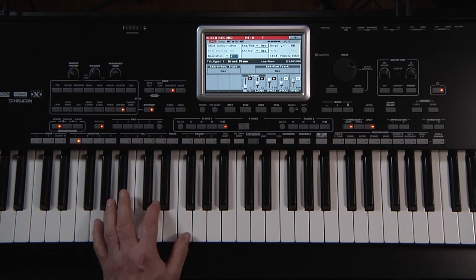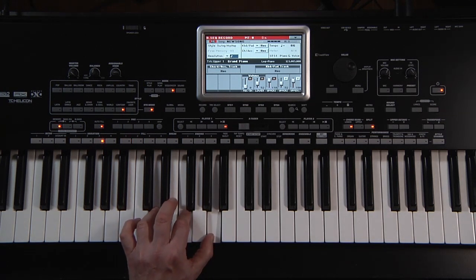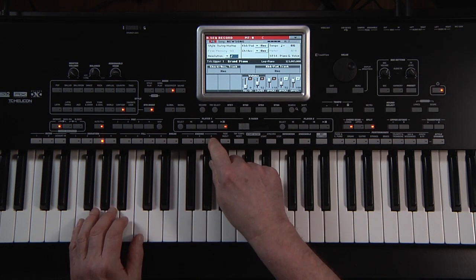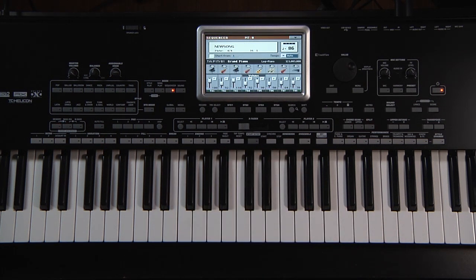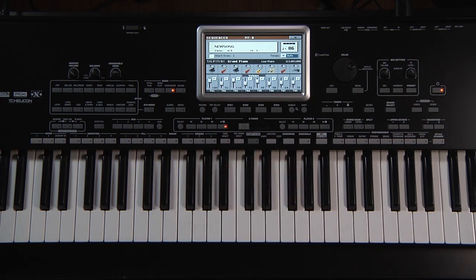Play a few chords, then select a different variation. End with Ending 3. Press Stop on the song player — it will automatically bring the song back to measure one. Press Play. All the tracks of the style have been recorded following your chords, variations, endings, etc.